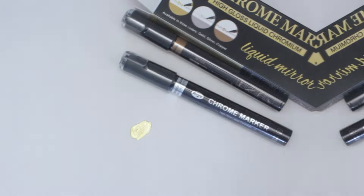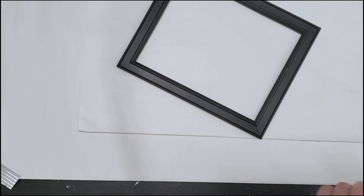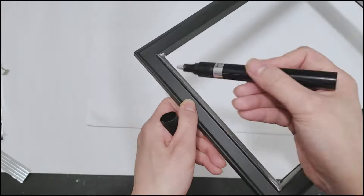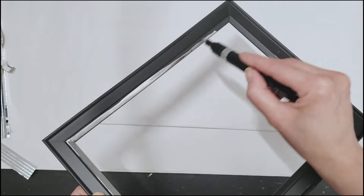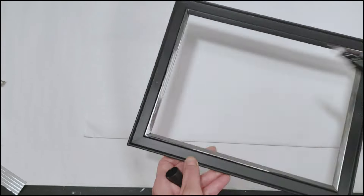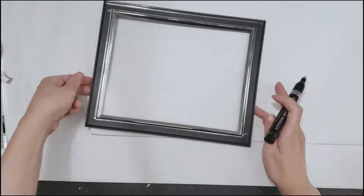Now I'm going to show you how I literally transformed three old pictures with these chrome markers. This first frame is from the Dollar Tree and it actually holds a mirror. The black frame is plastic and very lightweight but has a nice smooth surface. You can see how easily the ink glides onto the frame, and if I'm careful with my strokes I may be able to give this one a spray paint look.